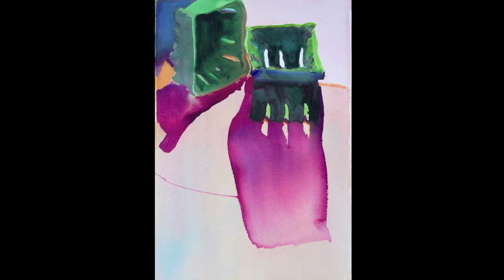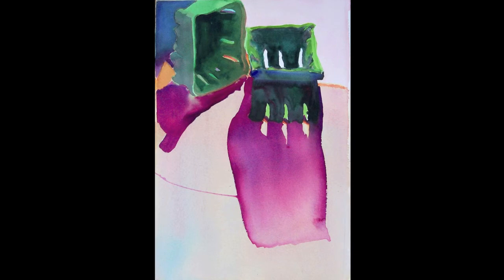Adding to the energy and movement, after I painted the magenta shapes, I lifted the paper and the wet paint ran across the page. I could have blotted this accident out, but was delighted that it ran in a good direction.